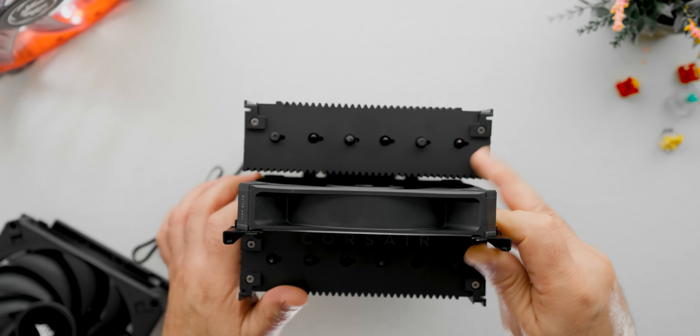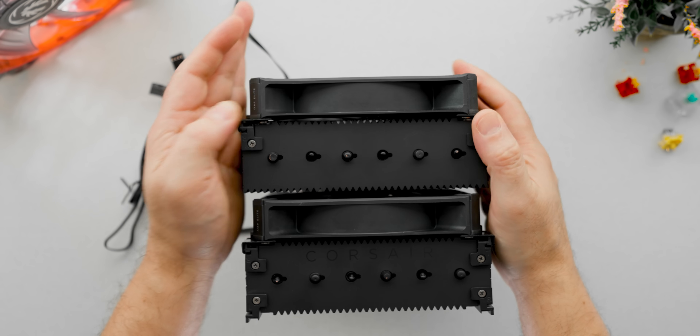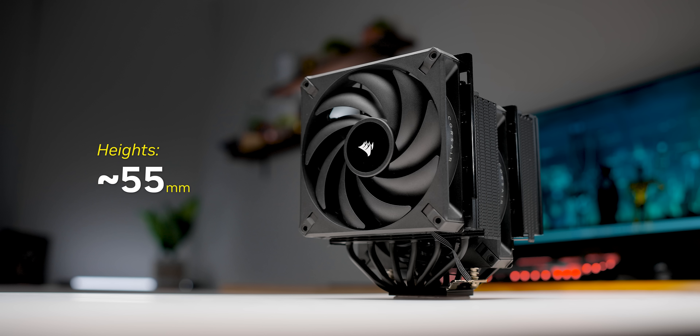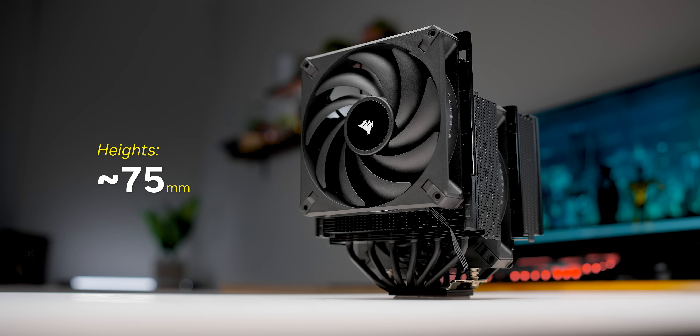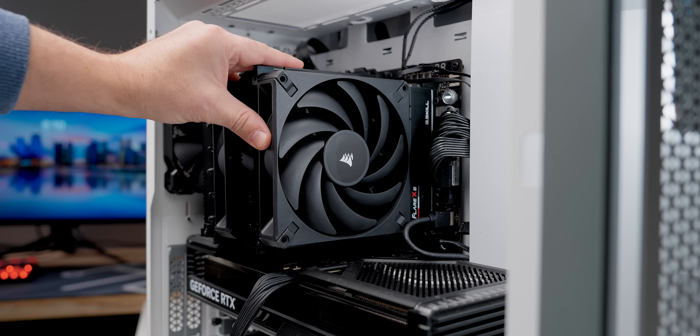Those sliding fan brackets are brilliant, but I'd like to see their spacing decreased just a bit. Right now every stopping point is at increments of about three-eighths of an inch or 10 millimeters, so there's no fine tuning for memory clearance. Every single time we mounted it, the fan was either overly high or too low.